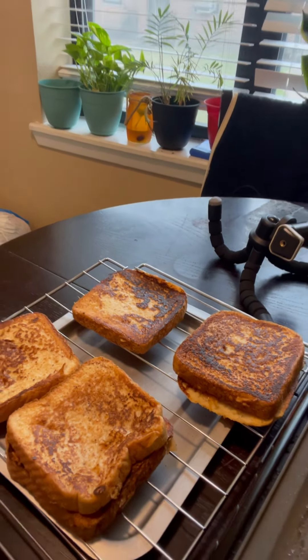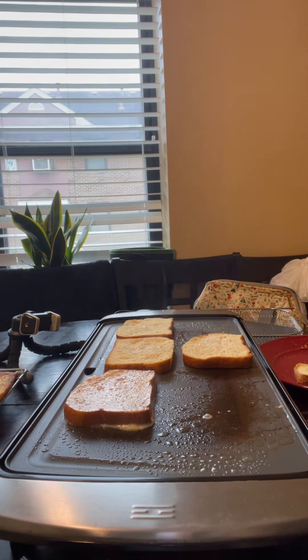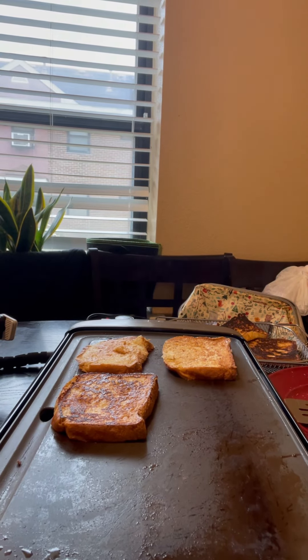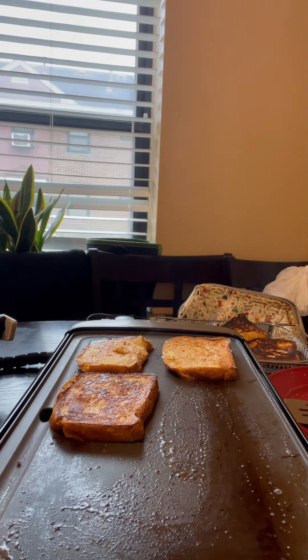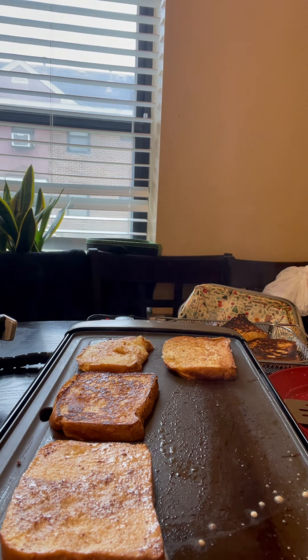Now this is the brioche bread — people call it different things, I'm from the South so I say it how I know. Brioche in my opinion cooks easier because it's not so thick. If you're looking for a quick easy dinner with family coming over and you don't want to make mistakes, get that brioche. Texas toast is delicious and thick, but brioche takes no time to cook and you don't really have to worry about it getting too soggy.